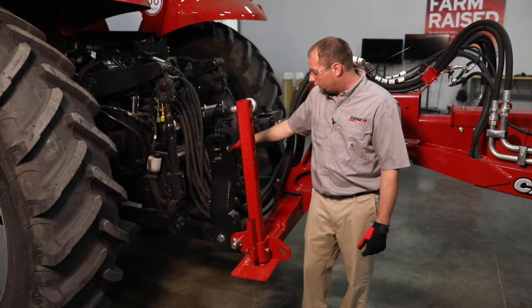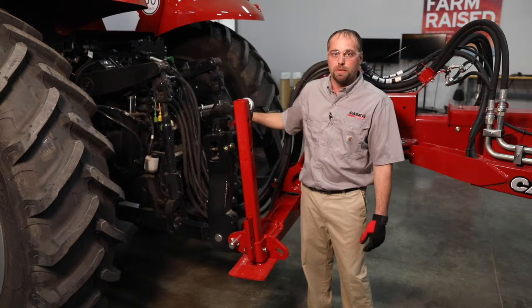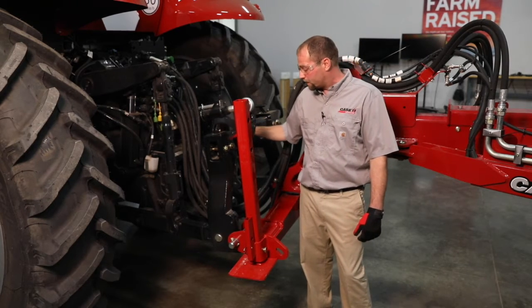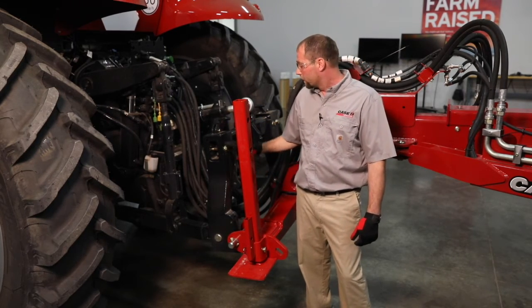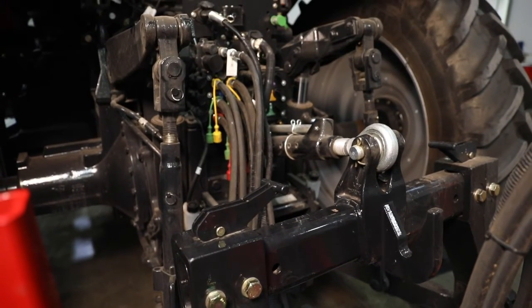Our two-point hitch setting is going to be very important for our toolbar height. When we reference it in the tractor, we always want to take note of the position that it's in when we're down in plant mode. We're going to see that our hose routings are all underneath the three-point coupler as well.